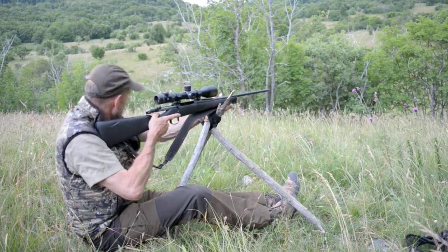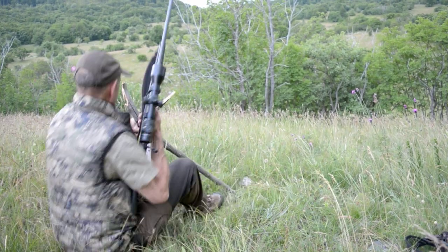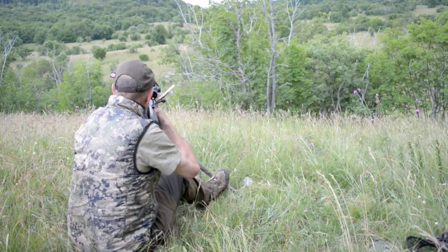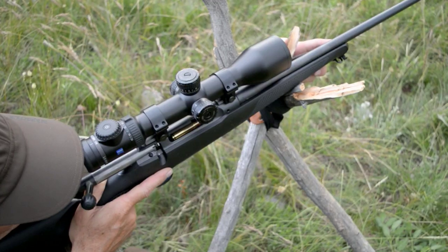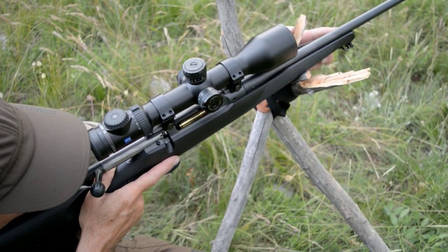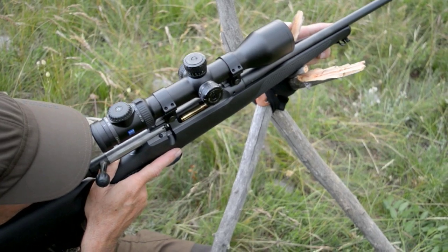I think what we'll do is try 300 yards — a 300-yard shot. Not an actual shot, but we'll try and practice; see what it feels like. I don't know about 300 yards, but at a good 200 to 250, I think I'll be very, very confident of taking a shot which I feel is responsible.